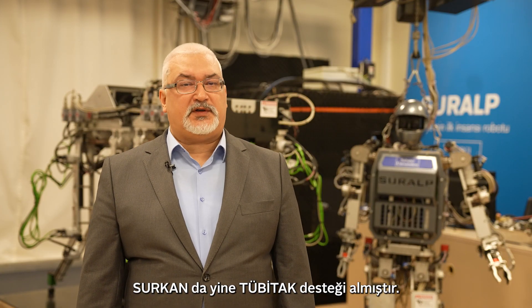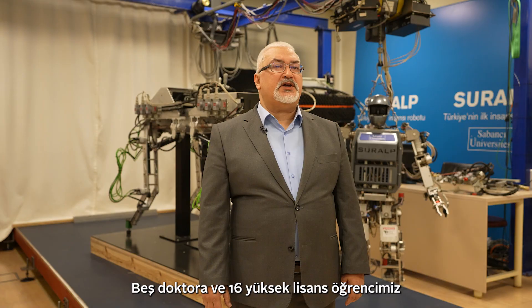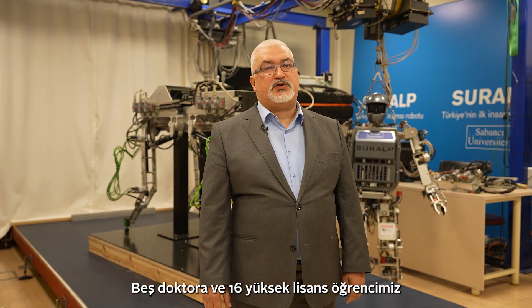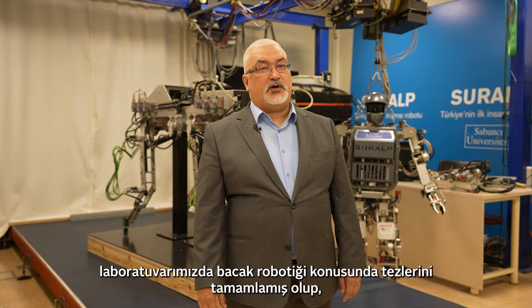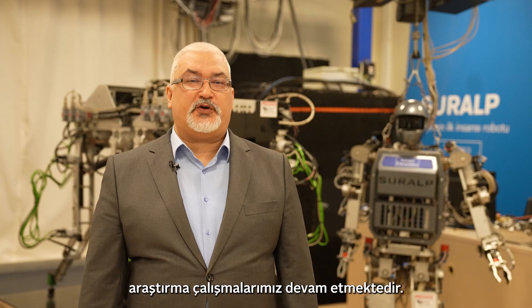Surkan also received Tubitak funding. Five PhD and 16 master's students completed their thesis on leg robotics in our laboratory. And our research work continues.